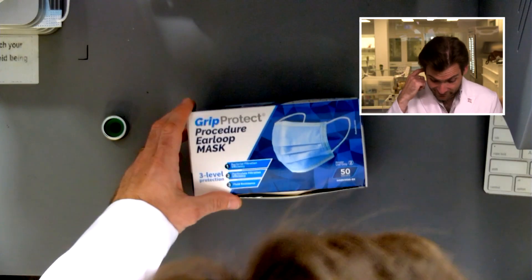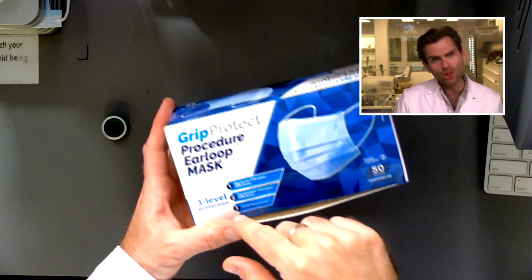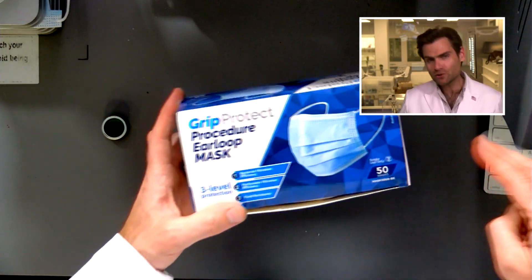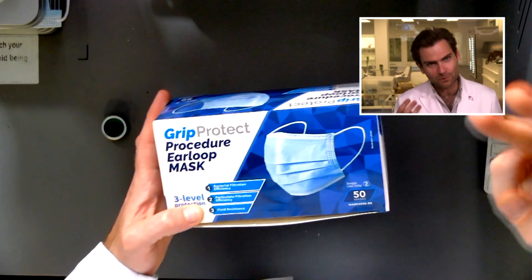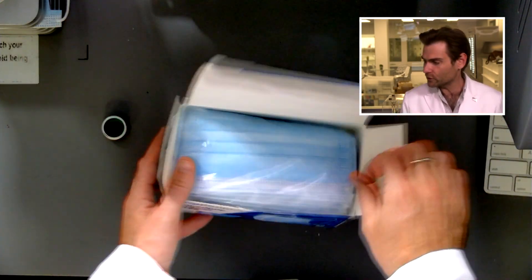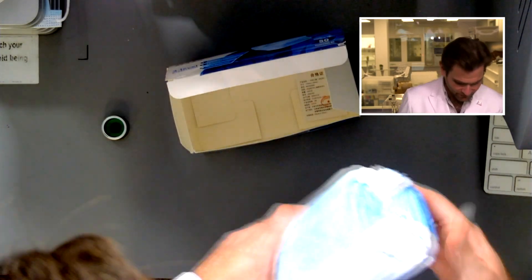So they're promising 95% filtration. This machine is made to do that test — the ASTM test. Let's open the box. I like the name, I got to say — this is hilarious. Grip Protect procedure, your low back. Three levels of protection: number one, bacterial efficiency; number two, particulate efficiency; number three, fluid resistance. It's not saying how much it is, just saying it has those features.